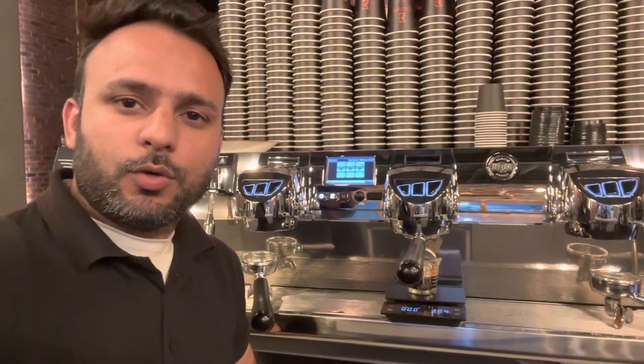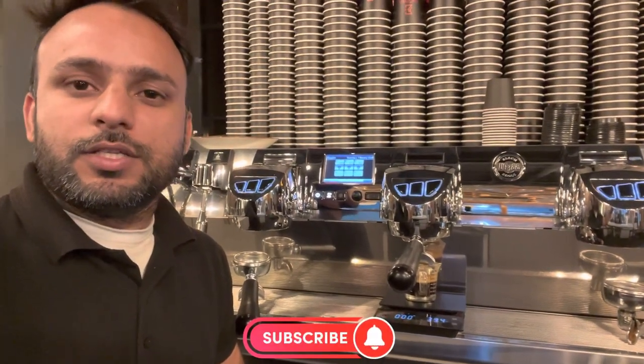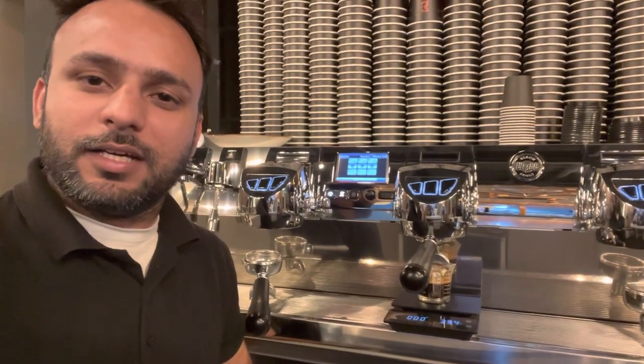Hope you like my video. If you like it, please like, share, and comment. If you're new here, please subscribe to my channel. See you in the next video — assalamualaikum, Allah Hafiz!